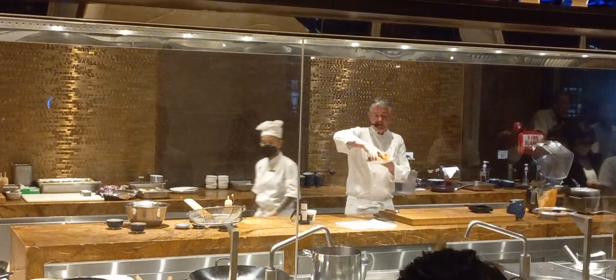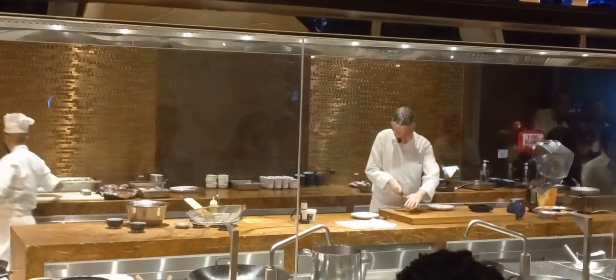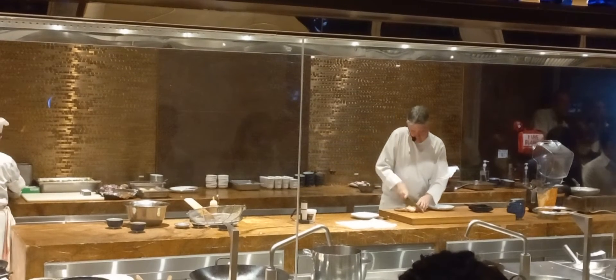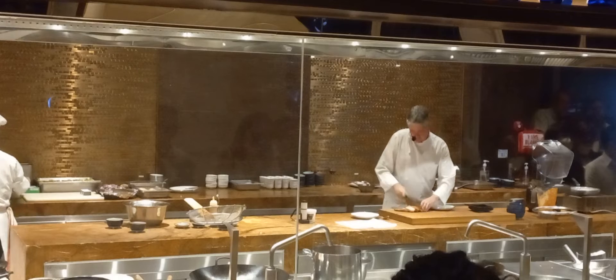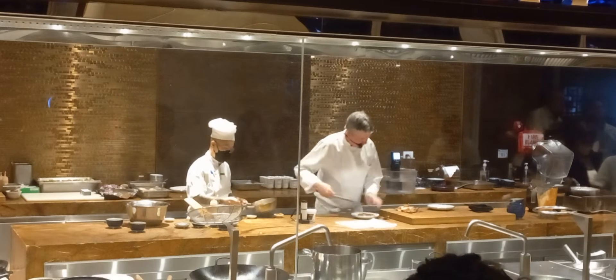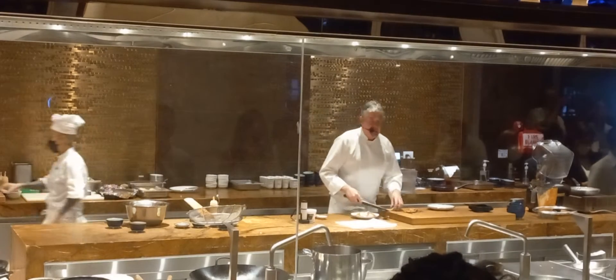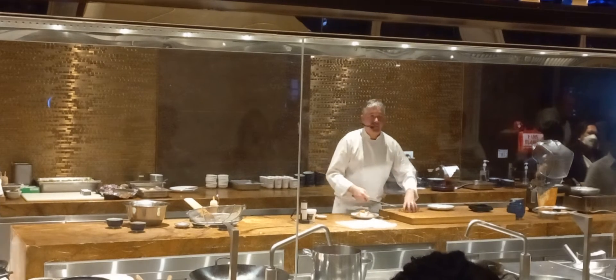The pork jowl that we cooked — this is how it's finished when it's nice and crispy. Beautiful crackling, very, very easy. So the menu tonight: we're eating Filipino adobo, we're having sweet and sour pork, we're having pork tacos, we're having a Korean dish with pork and kimchi, and we're having some roast pork with applesauce.